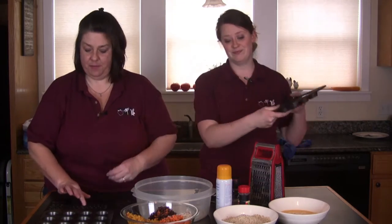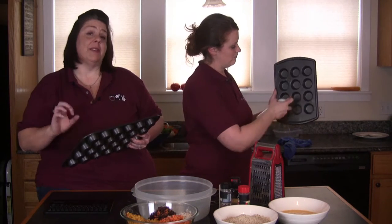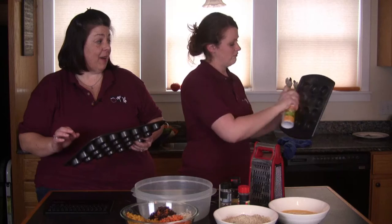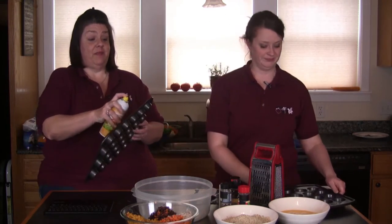Preheat the oven to 400 degrees and spray the mini muffin tins well with cooking spray. You really want to get them all coated on the sides. The thing with this recipe is there's a lot of cheese in it and if the tin isn't super coated, the cheese is really going to stick to it.